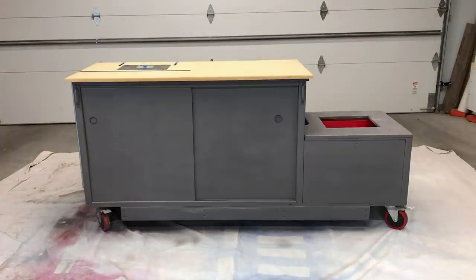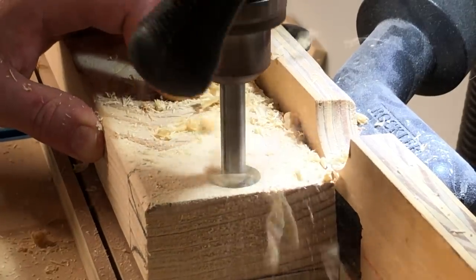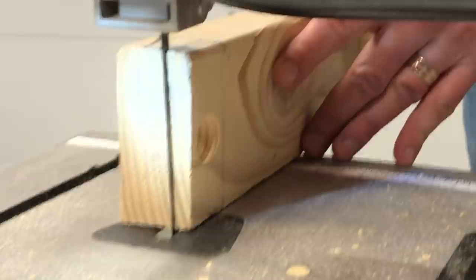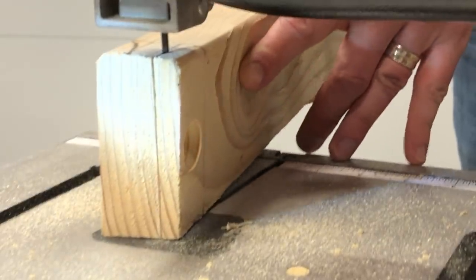To make the router bit trays, I first made one on a scrap piece of 2x4 just to make sure I was doing it how I wanted. I drilled a hole through on my drill press, drew out the side for a pinch handle, and cut it out on my band saw.